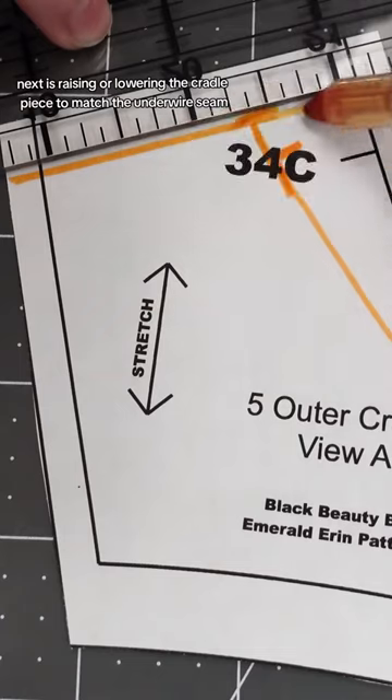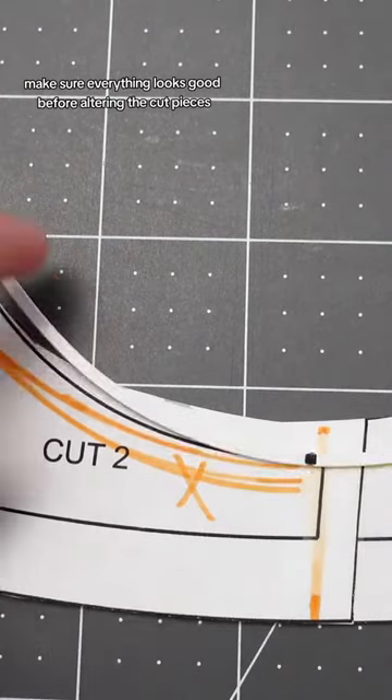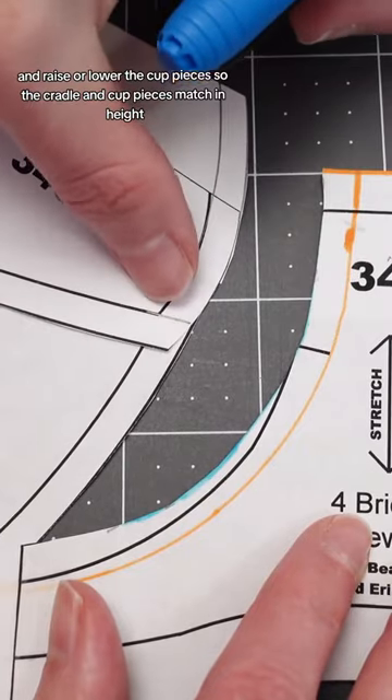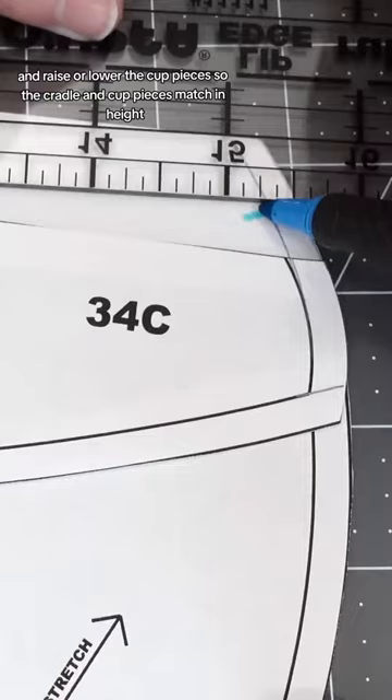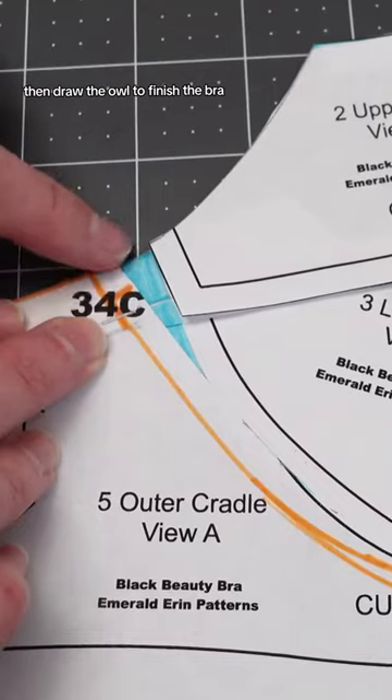Next is raising or lowering the cradle piece to match the underwire seam. Make sure everything looks good before altering the cup pieces — line up at the notches and raise or lower the cup pieces so the cradle and cup pieces match in height. Then draw the owl to finish the bra.